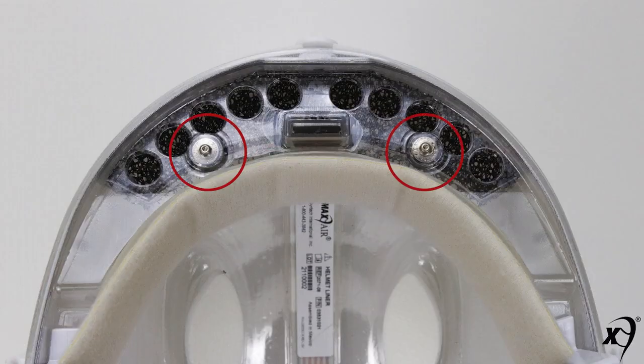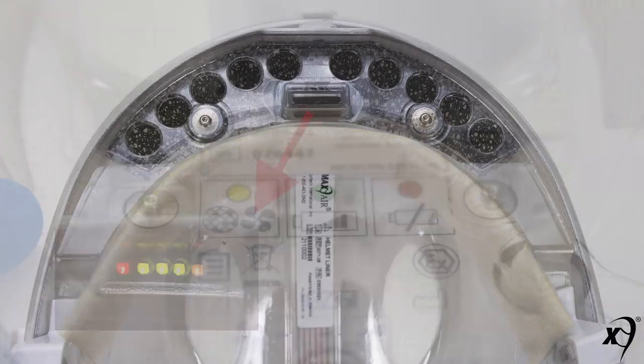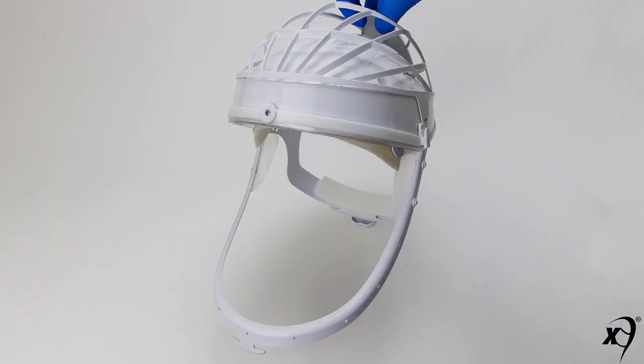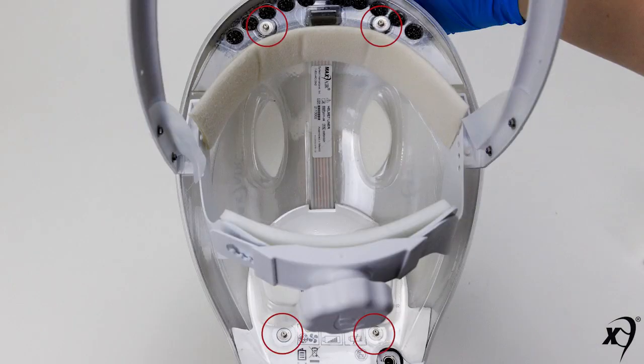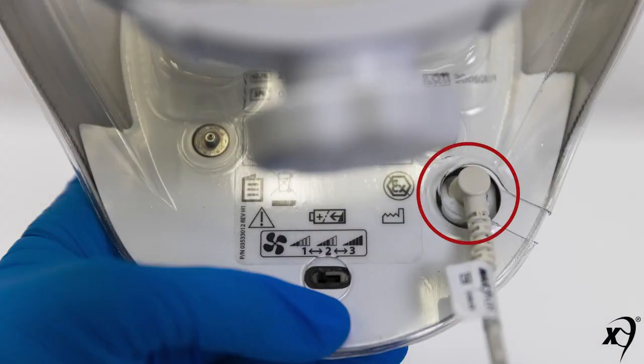Two front underside snaps and two rear underside snaps are provided for the liner, along with a front underside safety LED display. Note that all PR helmets ship with a cage snapped to the side and top rear snaps, a liner attached to the underside four snaps, a chin bar, and a power cord attached to the turn lock connector.